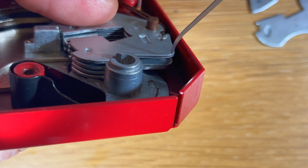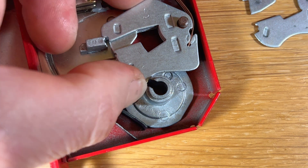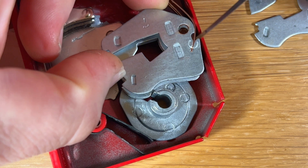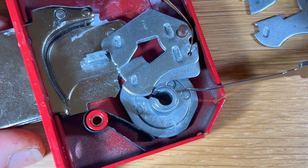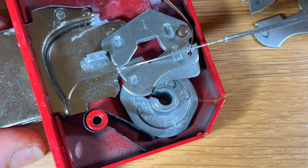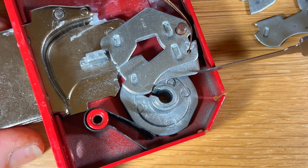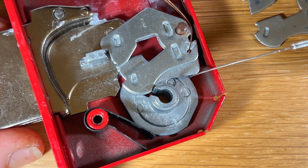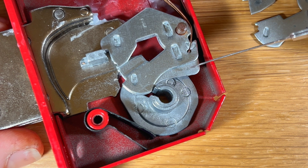Some decoding tools on the market exploit this difference in the back of the levers — the tool is inserted and reads the differences in lever heights, allowing you to decode the lock, build a makeup key, or use a device like a pin and cam to open the lock based on the intelligence gathered. There's another way of doing this which I'll be showing in the next video, using your own pick wire to determine whether you have high or low lift levers and potentially understand how to pick it open.